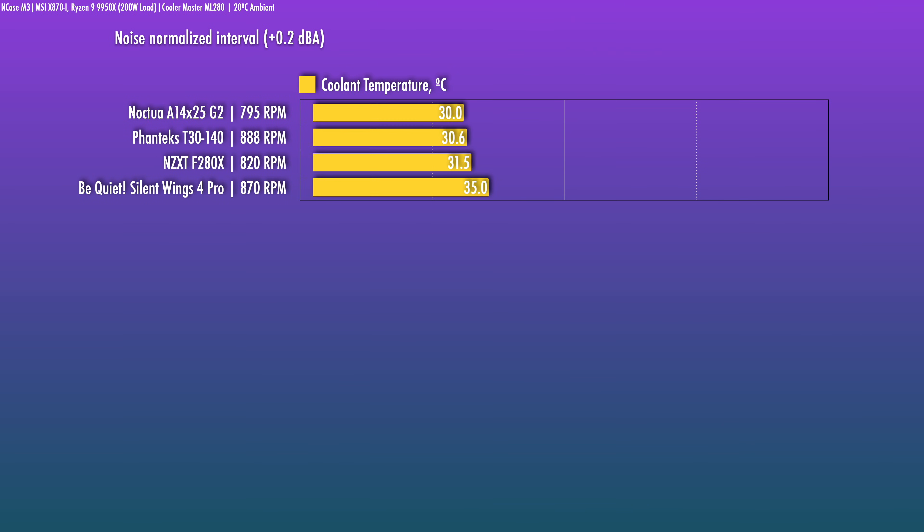Starting at the barely audible noise-critical level, the T30 is at 890 RPM. Coolant temp comes in at 30.6 degrees versus a 20-degree ambient — not bad. But the fan best suited to this application at this noise-optimized level is the Noctua A14G2. The Silent Wings 4 struggles at low RPMs, as is often the case with both its 120 and 140mm versions. Suitable use cases for this level would be multiple 280s, a 420, or a system prioritizing an inaudible experience.